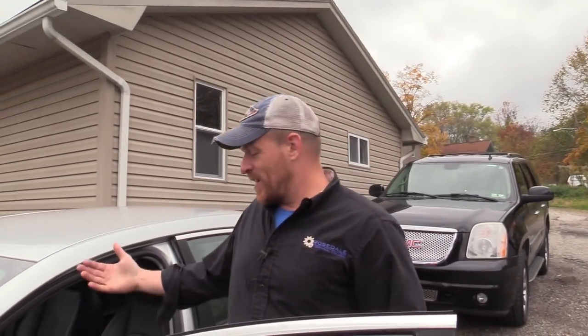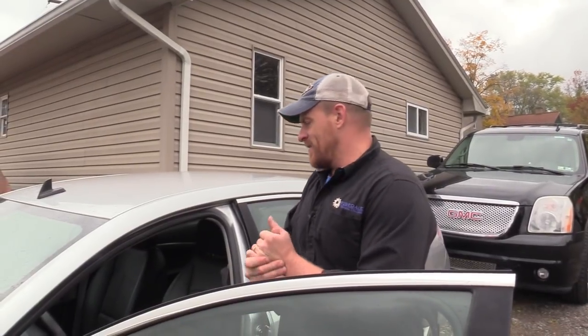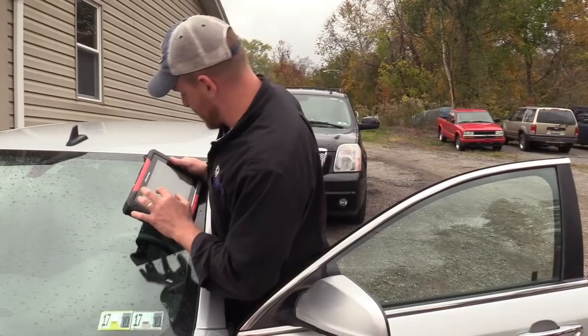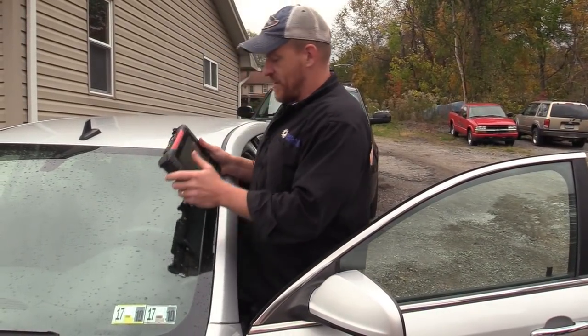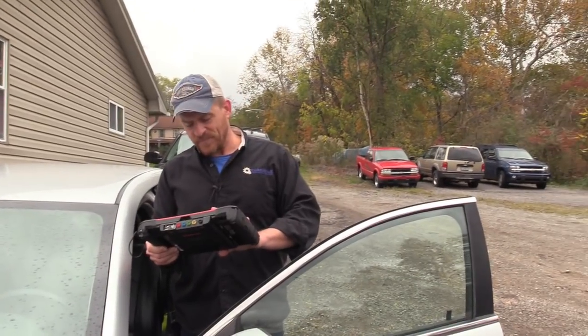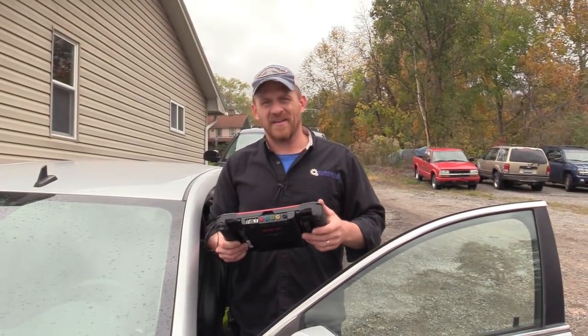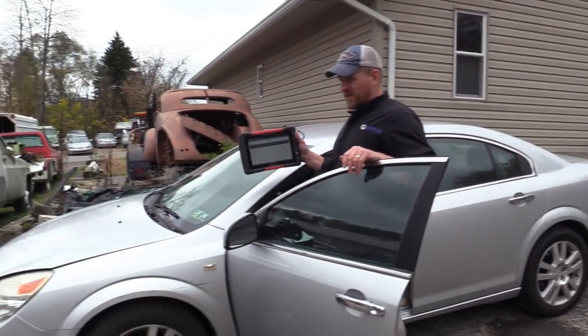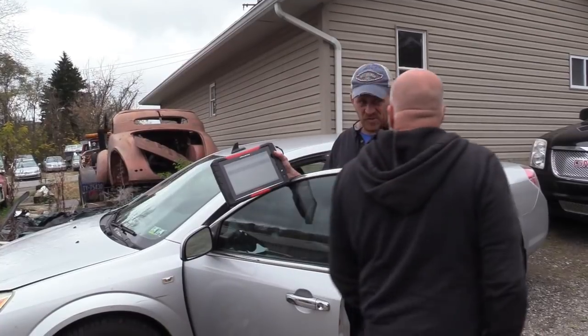Pete says this is an EVAP leak, so I'm just doing a quick code scan to make sure. B 2.4 SFI. So it's a 2009 Saturn Aura, 2.4. It's going to be the solenoid or the wiring to this, Pete. I have enough of these vent control circuit malfunction codes — I don't even think I'm going to film this one. We can have Pete in here, we can do an intro.